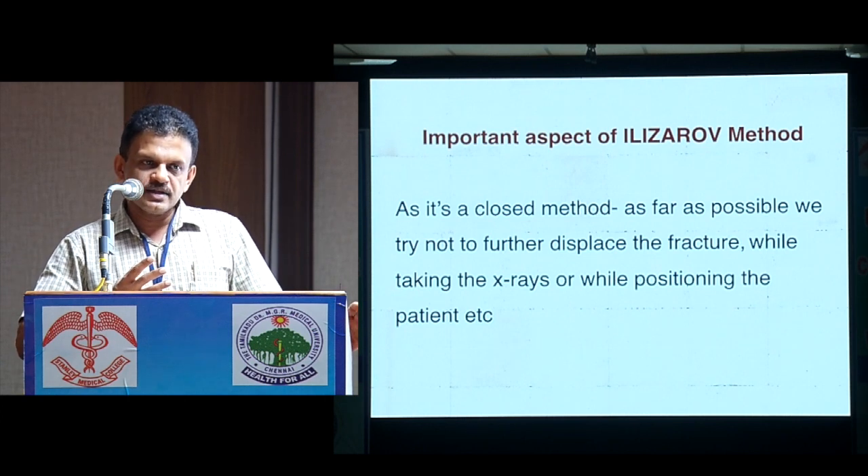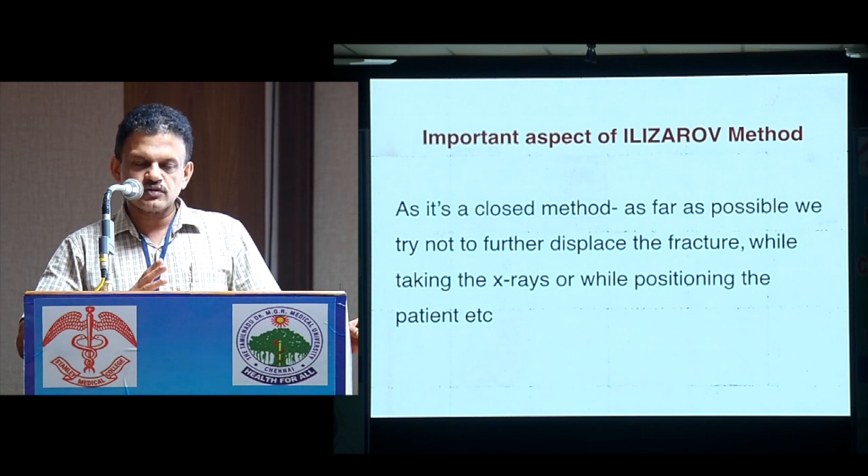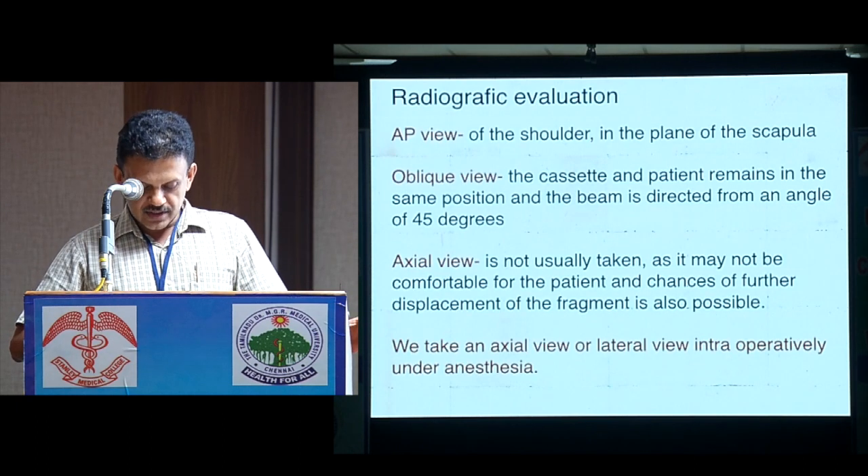Disturbing the fracture can further displace it and cause harm. So as far as possible, we don't harm or disturb the fracture site.